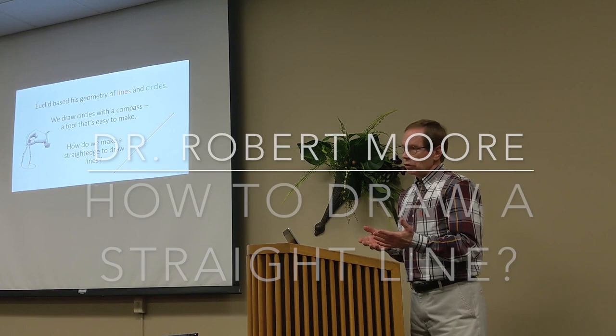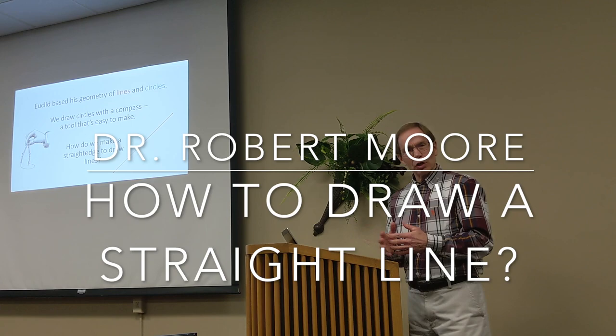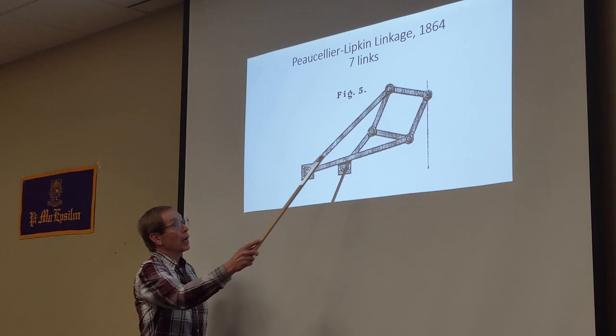How do we get a straight line? Well, I can use a straight edge, but now we're back to that question — how do we make a straight edge? It's not so easy to make one. This long bar and this long bar have to be the same length. And this is a wrong setup here, so those four short bars.